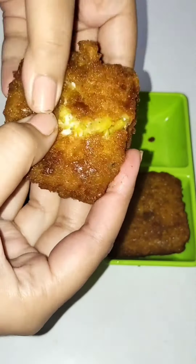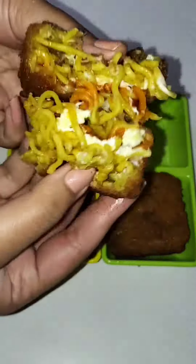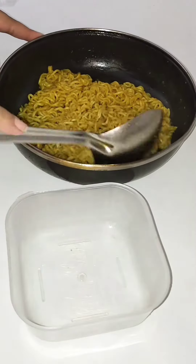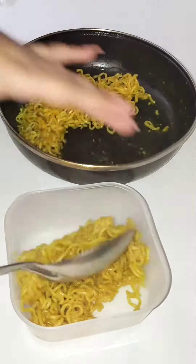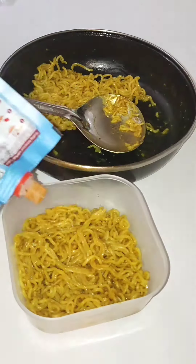Hey Foodies! How are you? So I thought I didn't share any recipe with you, so I will share a recipe which is my favorite of all. I really like to experiment, so today we are going to make something unique. Don't worry — I am going to make a Maggi surprise box, not Fanta Maggi or Maggi Milkshake. It is going to be very tasty!